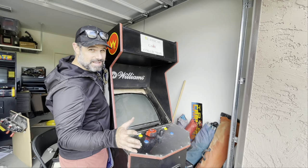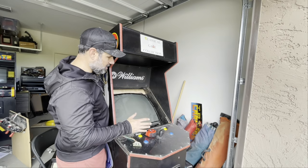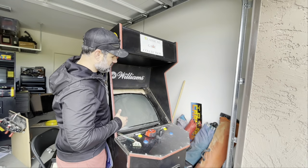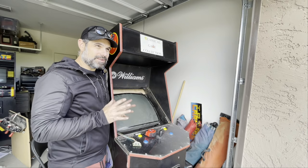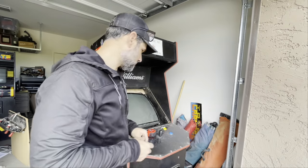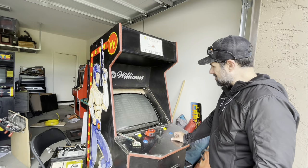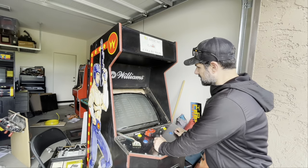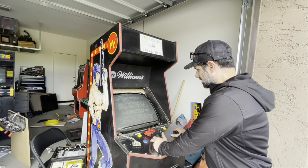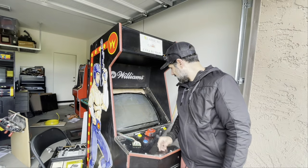I got the CRT in and this is just preliminary testing. I put the Bad Dudes PCB in there just to do a test—let's see if it fires up. The quality of the CRT was questionable; it might need a recap, but let's see if it actually works. I see an image, which is good. It looks like maybe the horizontal size needs to be adjusted, but overall it seems okay. It doesn't look too bad, though it's also really dirty.